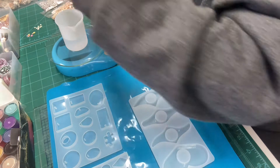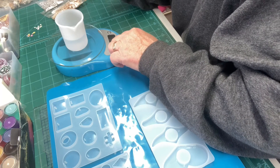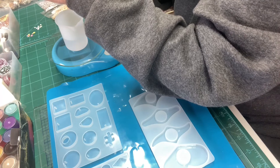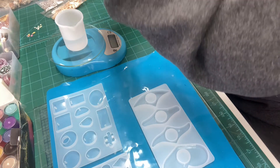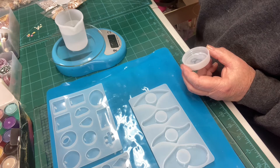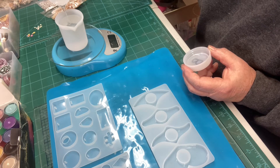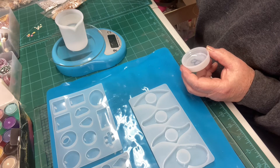So that's 63 grams. I'll put it back to zero — there we go. Getting the measurements right is an important part of resin because if you don't, your resin won't set and will stay bendy, or it just won't set at all — it'll just stay liquid. So you really need to be quite accurate with your measuring.